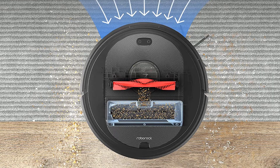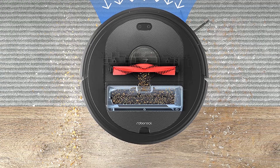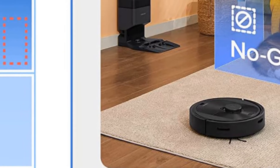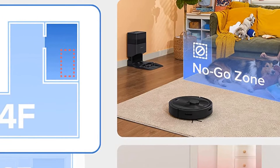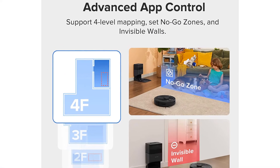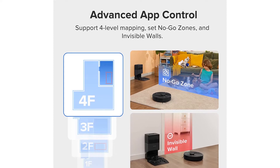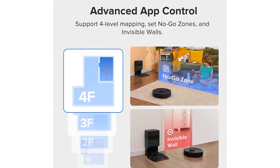I mostly opted for Smart Mode, which automatically adjusts the bin emptying according to your cleaning habits and emptying frequency. However, it can get loud when emptying, especially on Max Mode, which is something to consider if you have sleeping family members or sensitive pets. Powered by a high-capacity 5,200 mAh lithium-ion battery, this Roborock can run up to 180 minutes per charge. It's rated for over 3,000 square feet and can easily tackle a 1,500-square-foot home without needing to recharge.